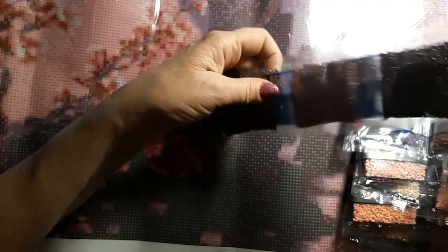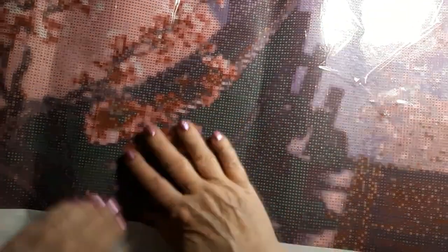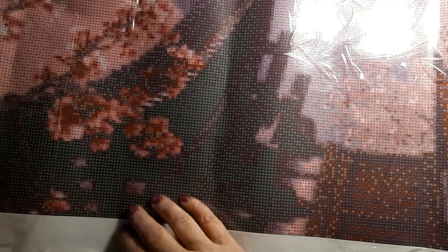Yeah, beautiful beautiful. This does have some dark parts here so I might have to use my light pad. But this is very sticky — a very nice drill field. Yeah, I'll have to lay this out on something flat, but it's so so sticky. Sometimes they're not so sticky, but I do like the poured glue instead of the double-sided glue.